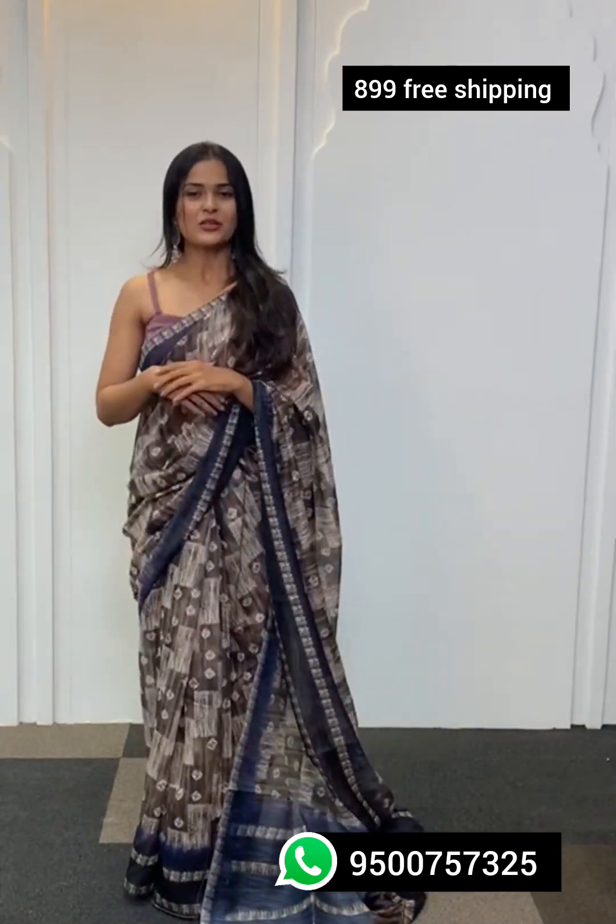The entire look of the saree is quite classy and chic, and along with it you also get a blouse fabric in the same color as the saree with a different print.